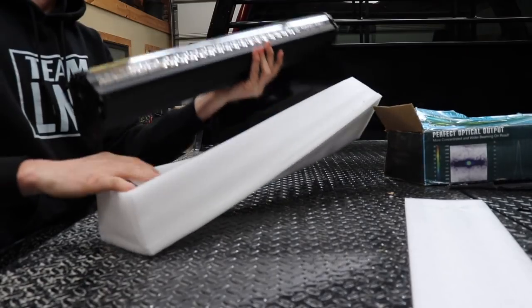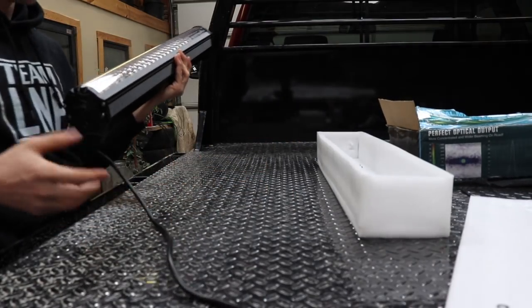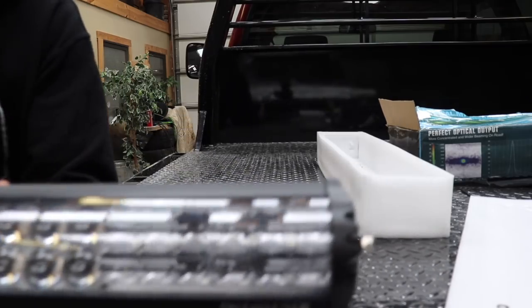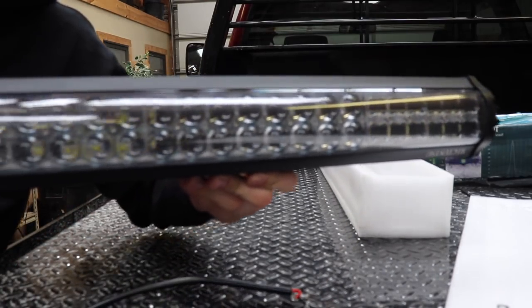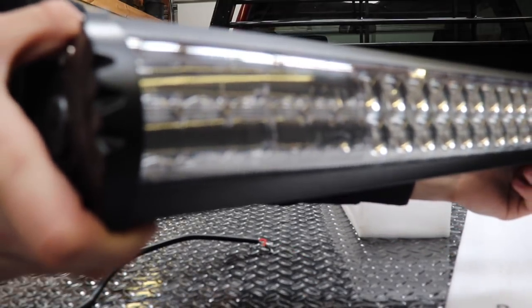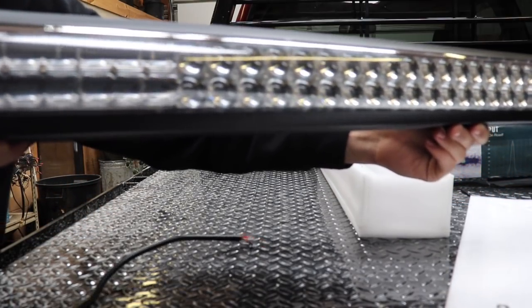PO Box is always in the description below. The brackets that came with this one are actually heavy-duty steel brackets, not the typical plastic ones you get with most light bars. But look at this thing — I mean it looks so nasty. I'll try to leave a link for this down in the description below for you guys to go pick one up.